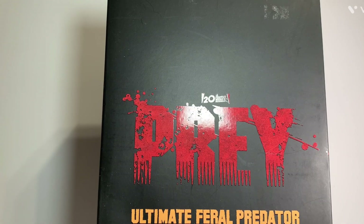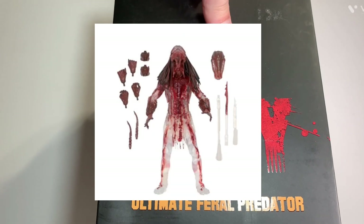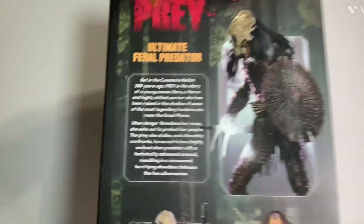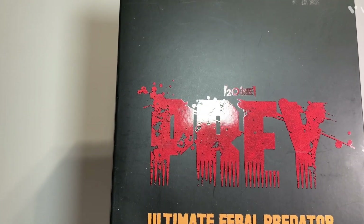Here is the packaging, and as you can see, it's got the Prey logo on the side. I actually got the movie too for Christmas. It says Ultimate Feral Predator, and NECA did make another version of this Predator where it's cloaked with blood all down it. I might get that version too because it's really cool. On the back you have some images and a read-up — go ahead and pause it — and there's pictures of all the accessories it comes with. Like all Ultimate figures, you can open this on the front. I like this Ultimate packaging; it's a lot easier to open than clamshells, so I'm glad they gave this figure the ultimate treatment.